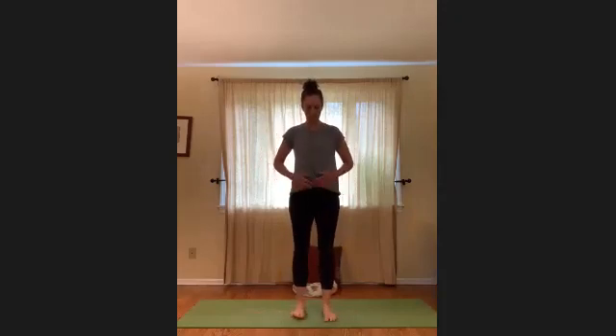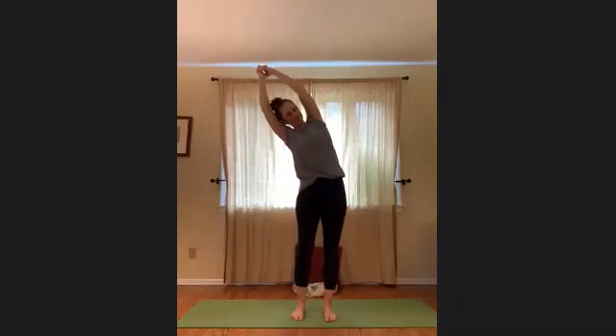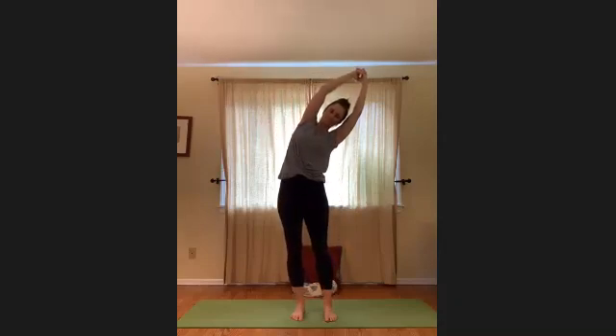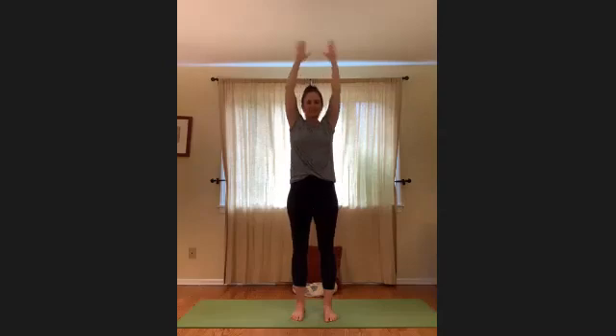Inhale, reach your arms up and overhead and release your fingers. As you exhale, tip to the right — press down through the feet. Ground down through the left foot and reach through the left upper arm. Inhale, come back to center, then exhale and tip left. As you tip here, feel grounded through the right foot and a little reach through the right upper arm. Inhale all the way back up and exhale, lower the arms down.